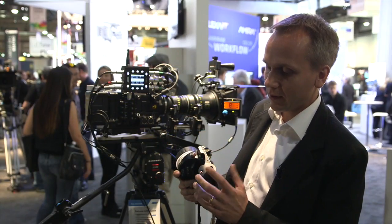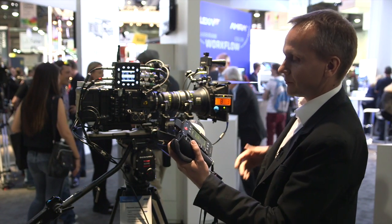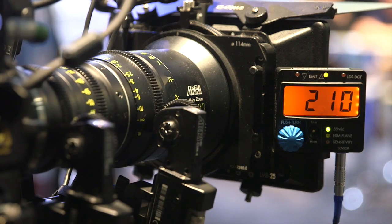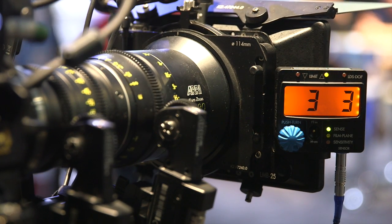You can activate the focus tracking by pushing the user button. When you do that, the focus motor will actually drive to the measured distance, just as I'm showing it here.